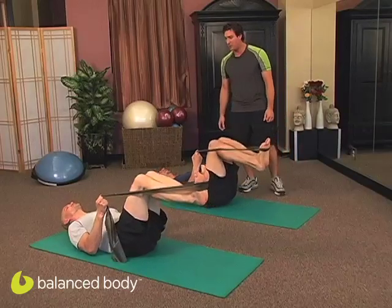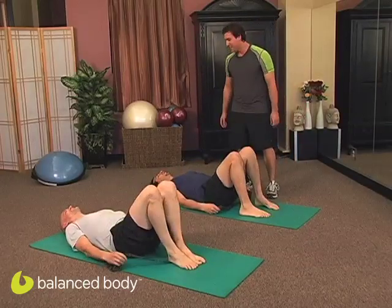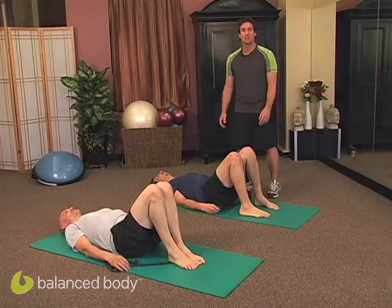Bend those legs into tabletop and rest. Awesome — nice work, you guys. Join us for the next podcast. Thanks a lot.